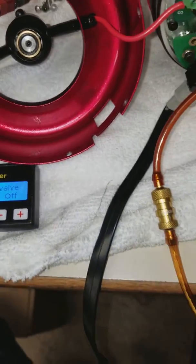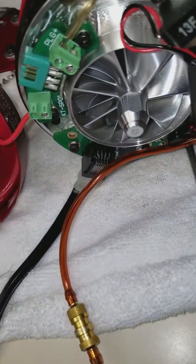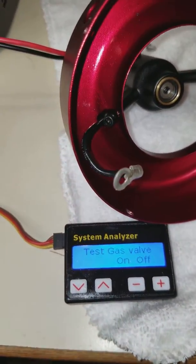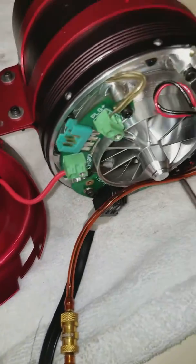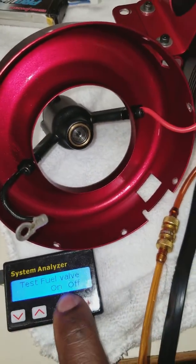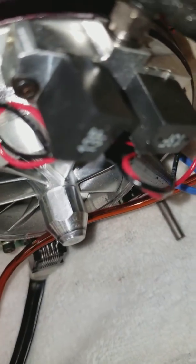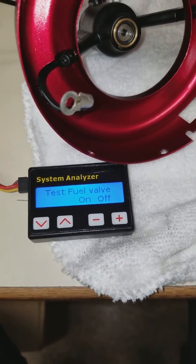That's the gas solenoid — based on the wiring, that's the one over here. Now let's go to the fuel solenoid. Same thing: you blow into the tube and you can hear the air pressure rushing inside when the valve opens. And that's how you test for a solenoid issue.